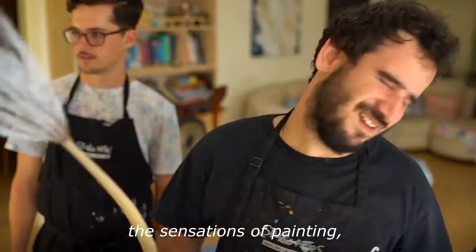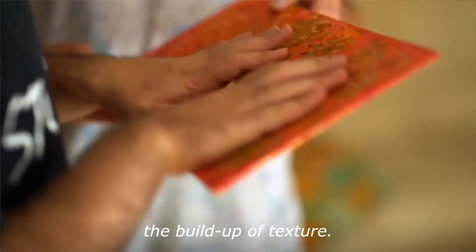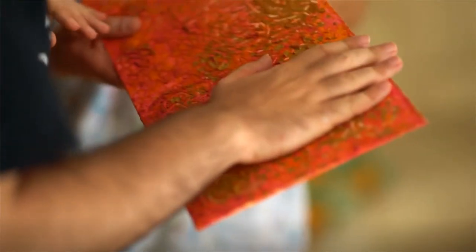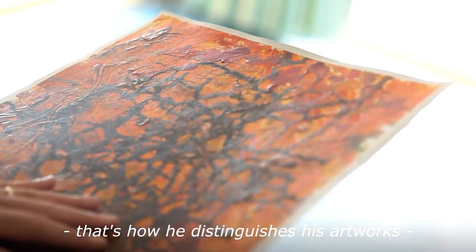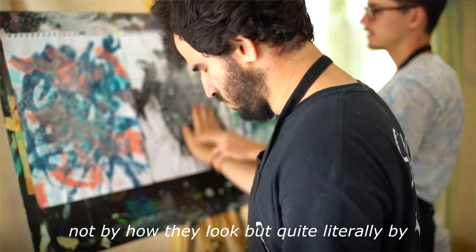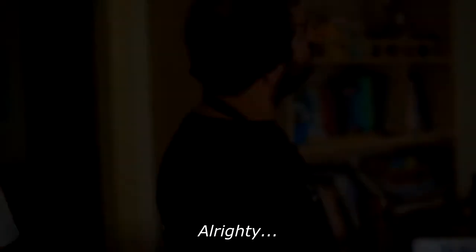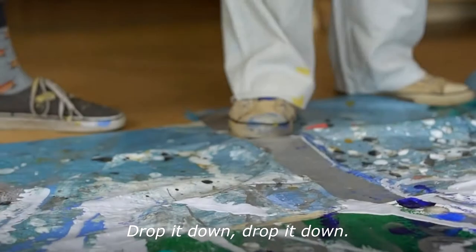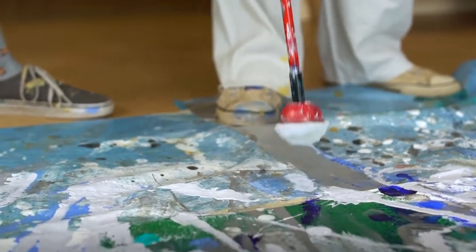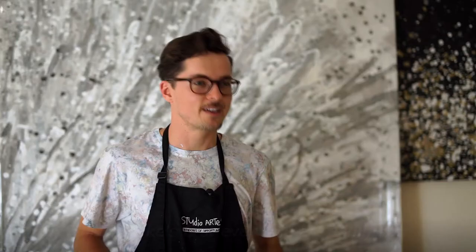The beauty for him is found not in the finished product but in the making. For Luke Abdallah, art is all about the process — the sensations of painting, the layering of brushstrokes, the lyrical movements, the build-up of texture. As a blind artist, Luke's paintings beg to be touched. That's how he distinguishes his artworks — not by how they look, but quite literally by how they feel.